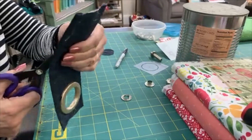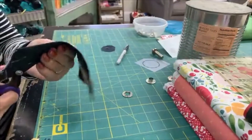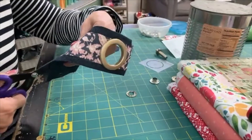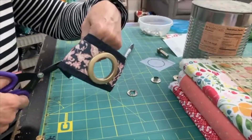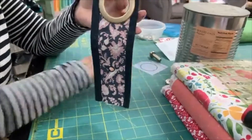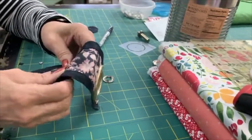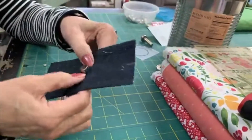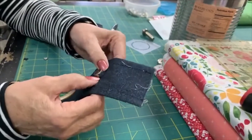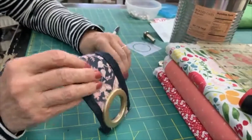I'm going to cut this out - have you ever watched a little kid cut? Their mouths go along with the scissors. Apparently I do that and so do my kids and grandkids. Now I've got it cut. If that hole is not big enough I'm going to shove that in there. I want it snug - if you've got it too big then that is going to be ugly.